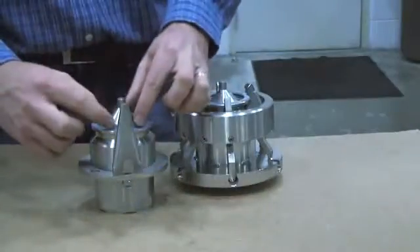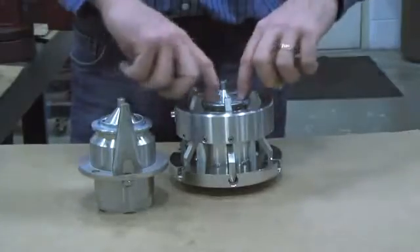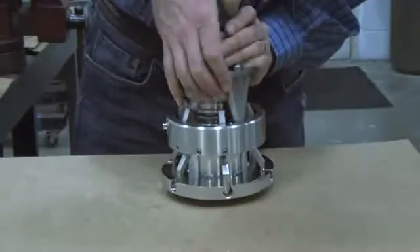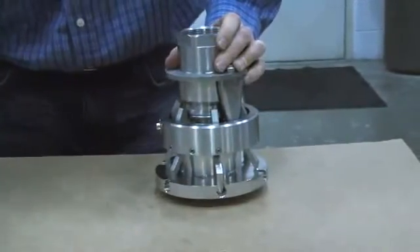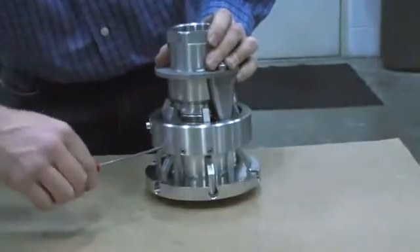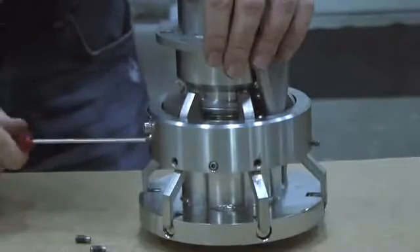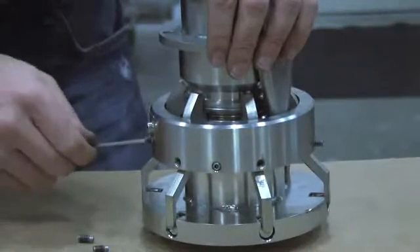To reattach, align the poppet, making sure the stop bar is aligned with the hole in the unit. Once the two halves are joined, we can release the spring tension on the cams by removing the set screws. Use your Allen wrench and go around the base, removing each set screw and put them in a safe place. We recommend complete removal to make sure there is no spring tension on any of the cams.